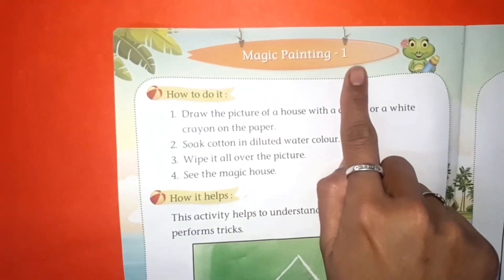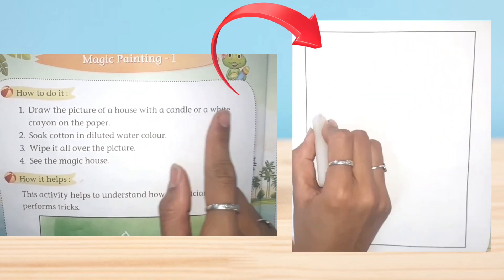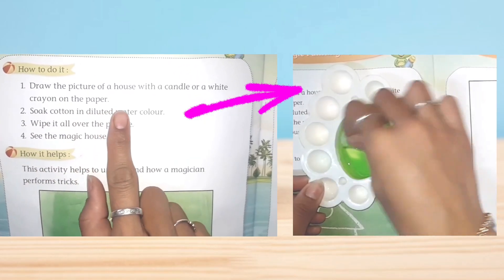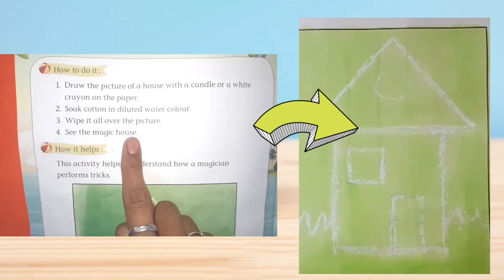Magic Painting 1. How to do it? Draw the picture of a house with a candle or a white crayon on the paper. Soak water in diluted water color. Wipe it all over the picture. See the magic house!